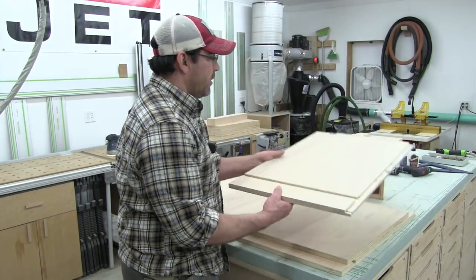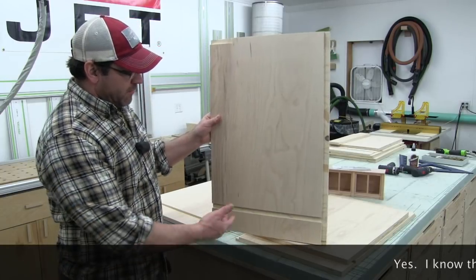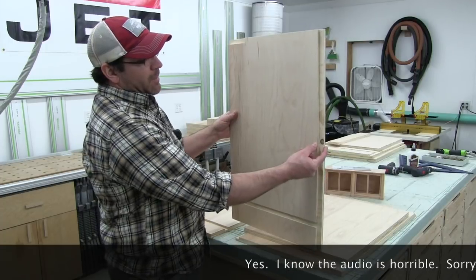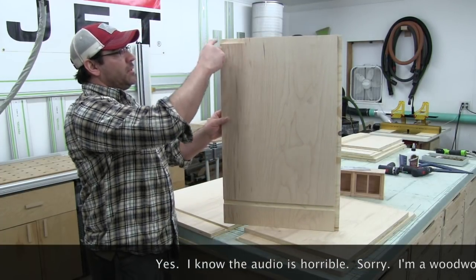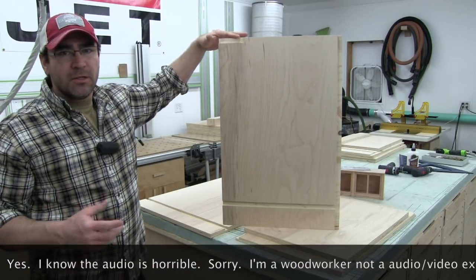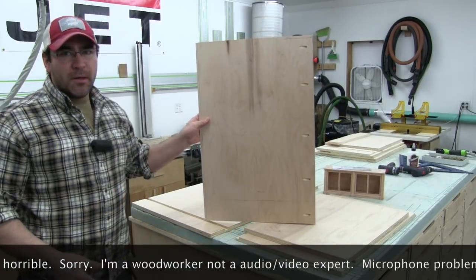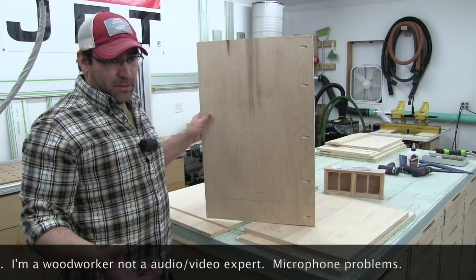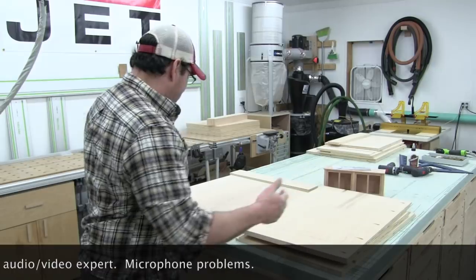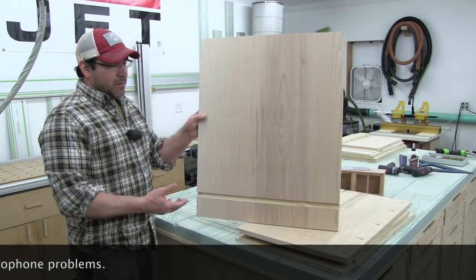Here's one of the sides of the cabinets. I have a dado down here that's going to receive the bottom portion of the cabinet, a rabbet in the back for the back panel, and a stopped rabbet up here for the top front stretcher. Then I have some pocket screws that are going to hold the face frame on, and the face frame is going to be poplar.